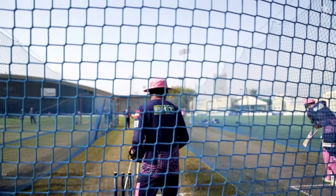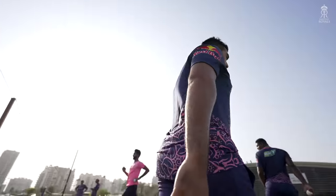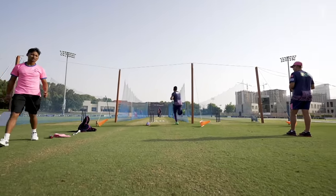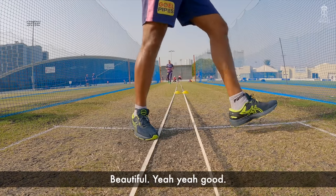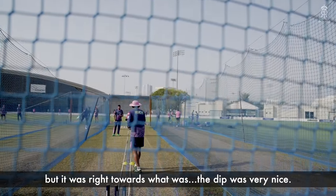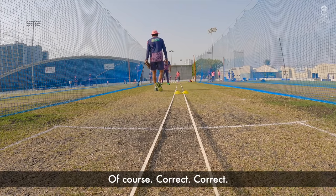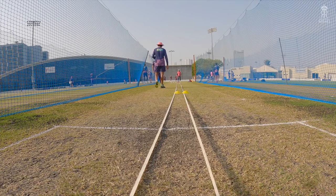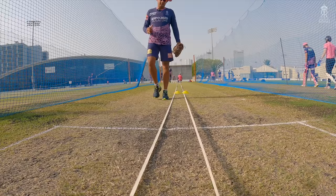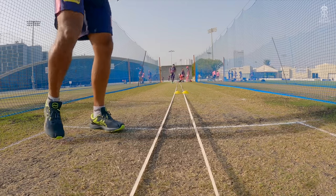Nice work. The dip was very nice. Of course, slightly shorter, but the delivery was beautiful.